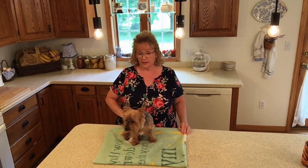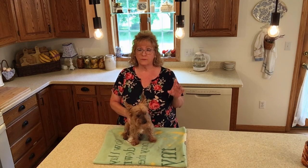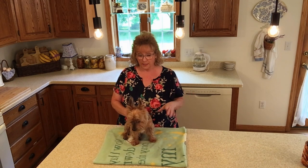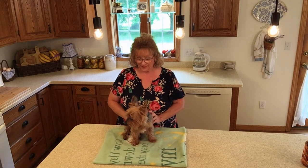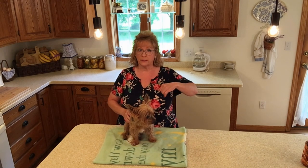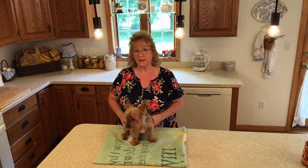Belly bands, if you don't understand what they are, they can be made for female dogs. I'm just going to be showing you how to make one for a male dog today. They are a band made out of fabric that you line with an incontinence pad — not a menstrual pad, an incontinence pad. If you have a dog that is old — Mr. Snickers is now 13 — and you have bladder leakage or marking problems where they like to lift their leg in the house and you want to protect your furniture, then you might need a belly band.